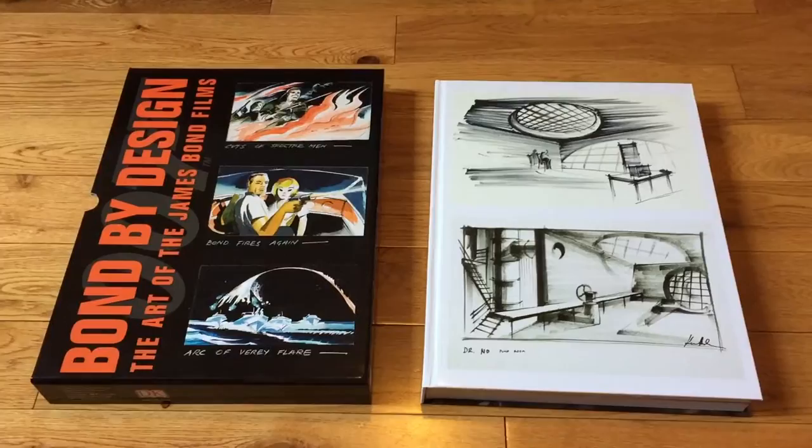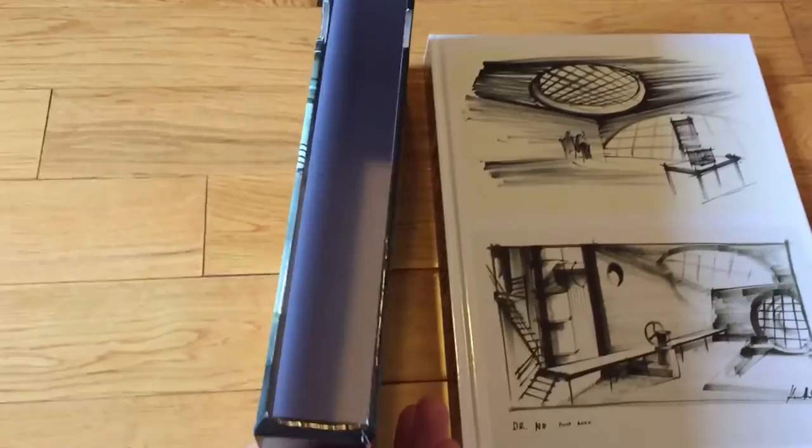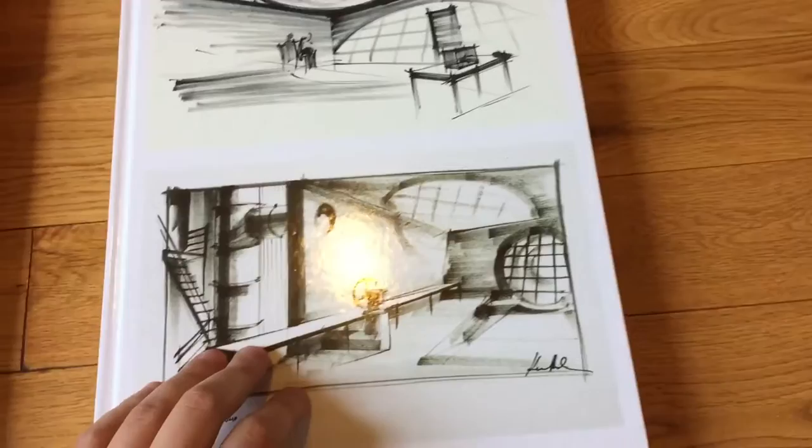Hi everyone. Today I'm reviewing Bond by Design, the art of the James Bond films. To the left here is the slipcover that this gigantic book comes in. As you can see, it's beautifully packaged. The book retails for $50 in the US, and DK Publishing is the publisher.